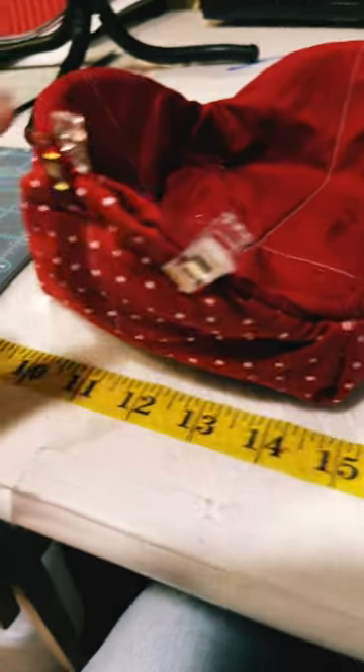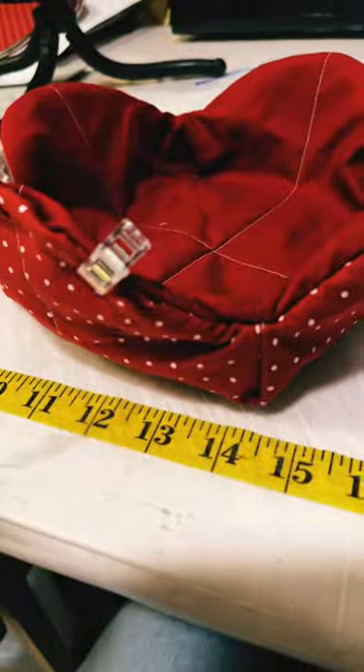Now you reach inside and you flip it. Now it's flipped around. You clip and then you do your decorative stitches. Now is that not just too stinking cute?